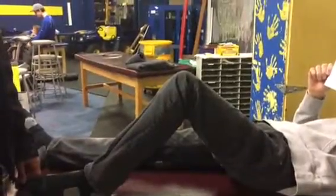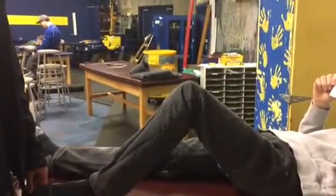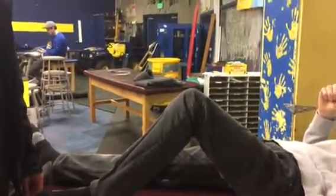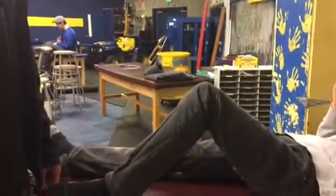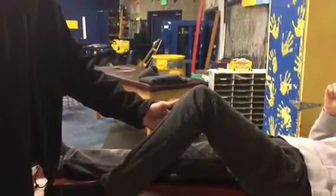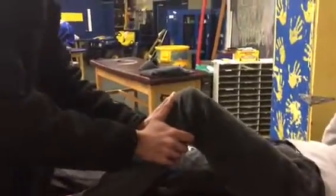Today we're going to be demonstrating the posterior drawer test to test the integrity of the PCL. To begin, you want the subject laying flat on the testing table with the testing leg at a 90-degree angle. Then locate the tibial plateau and push it posteriorly.